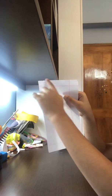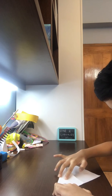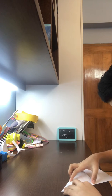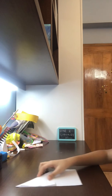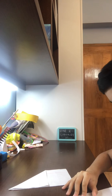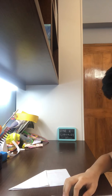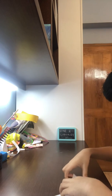Now we have two pieces of paper. We need to fold this part to here, then fold this part to here, then fold this part up here. Open it back up and do the same thing with the other piece.